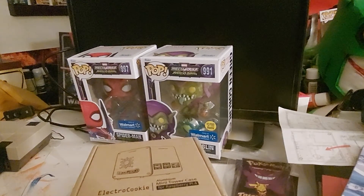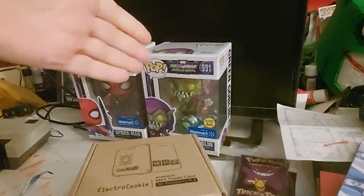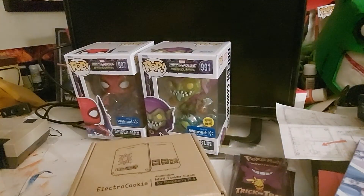But I did get this from Amazon. My contest is still going on, don't forget. I got the two Funkos here that'll be going into the giveaway, including the cards. The movies aren't up here right now, they're downstairs.